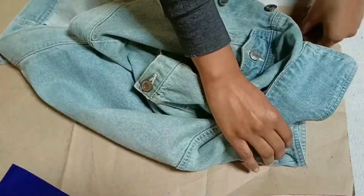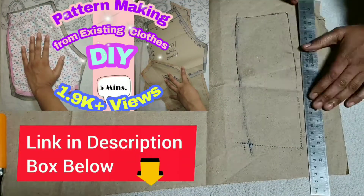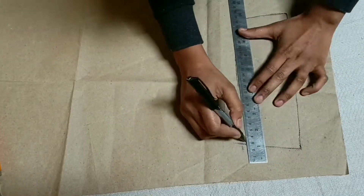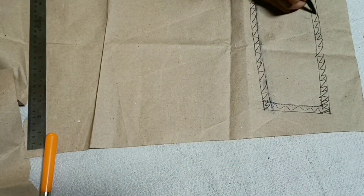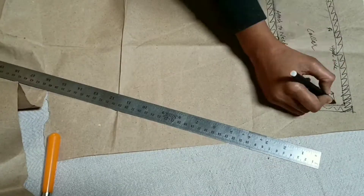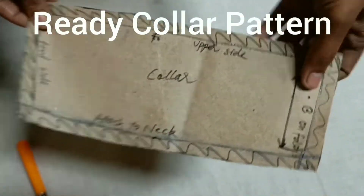Now you can see we got the markings. We will mark it from the scale and draw it again. Mark the seam allowance of one centimeter. Then write the part name: center back, cut on fold, attach to collar. Now cut the marked pattern — this is the ready collar pattern.